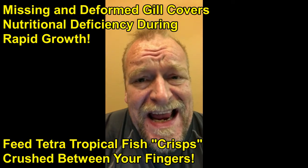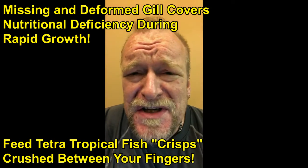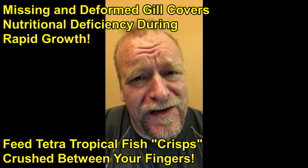Unfortunately, sources say that feeding the fish much more nutritious food will not grow those gill covers back, but will only prevent this from happening in the other fish.